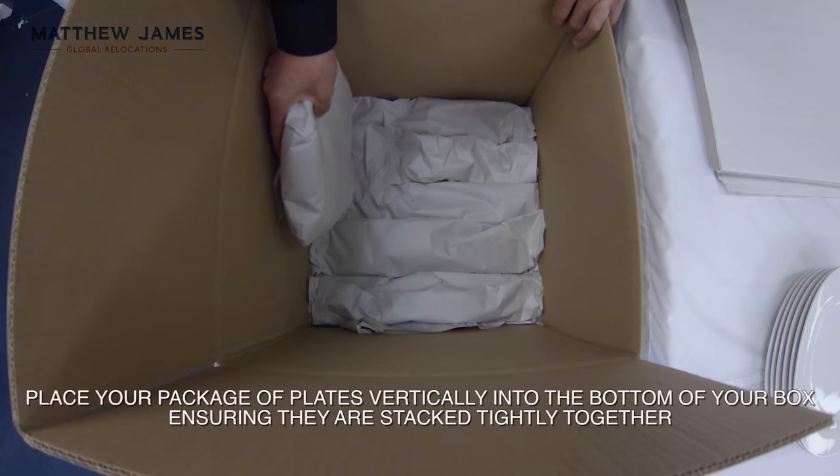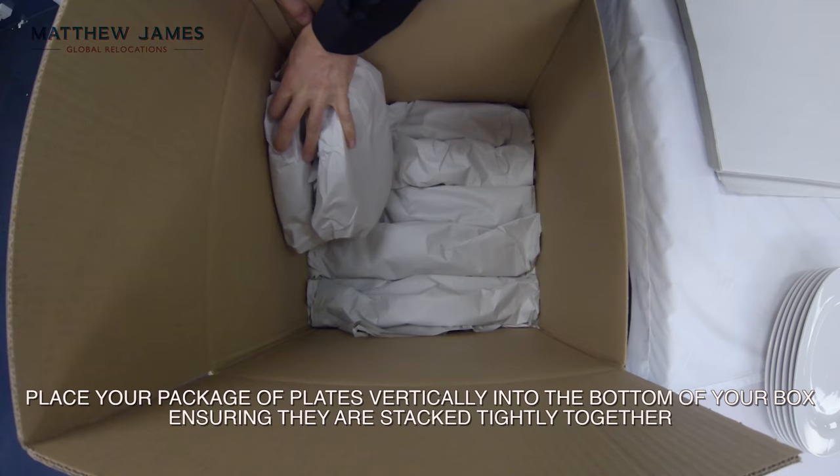Place your package of plates vertically into the bottom of your box, ensuring they are stacked tightly together.